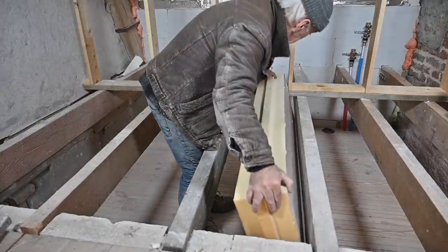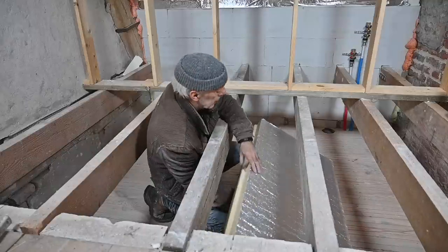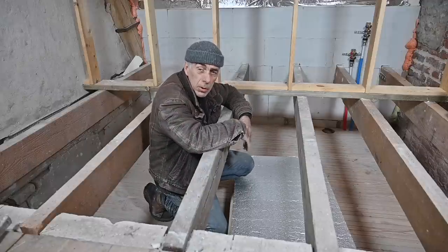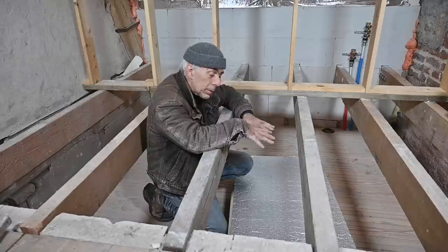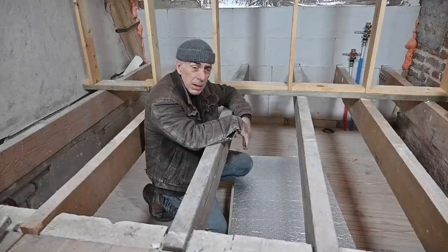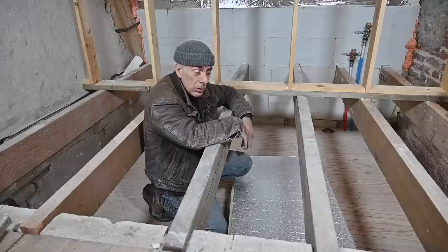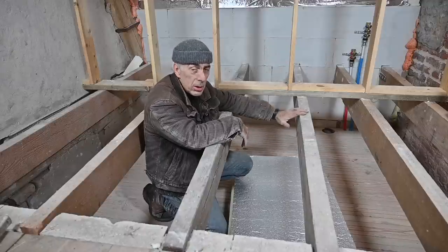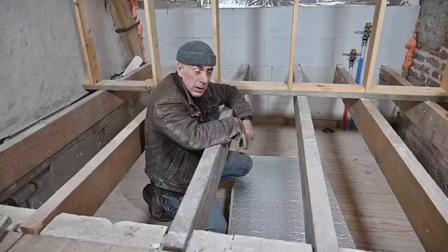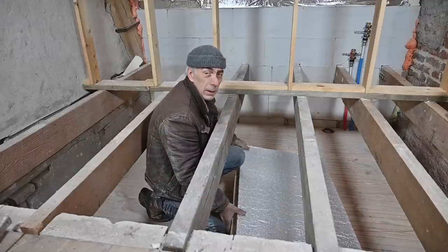Now it's time to put the insulation onto the ceiling above the entrance of the house — about 18 centimeters thick with aluminum coating on both sides. I won't show all the panels being placed; it's about five or six panels and then we should be good to go tomorrow for the next step, where we'll install the OSB panels and start working with the boards. There's still a lot of work to be done, but hopefully you enjoyed it — see you in my next video.